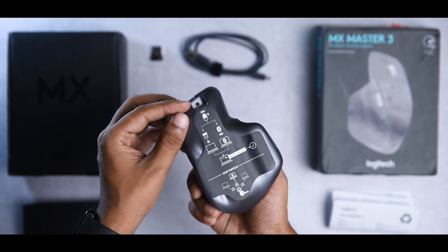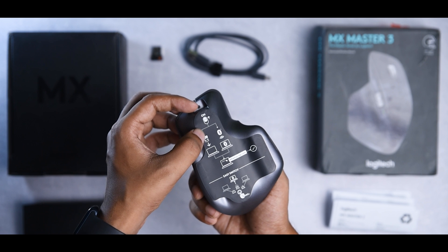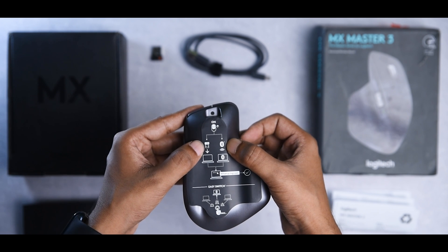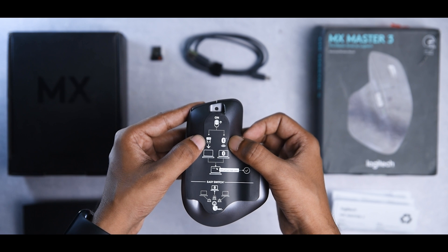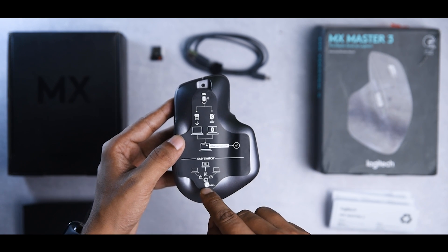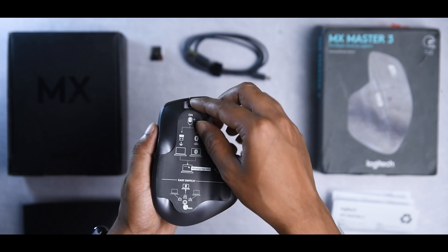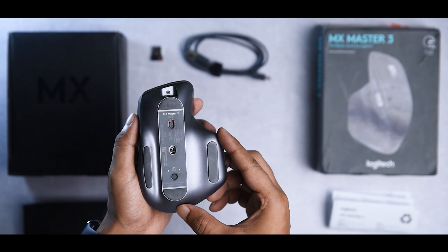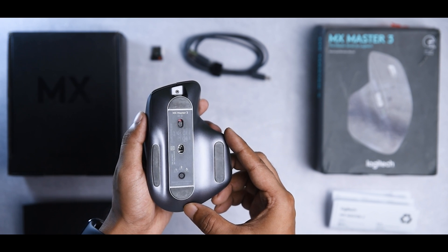The last thing we have is the receiver. Let's take a look at the mouse itself. We have the on/off switch on the back. You can connect it with the receiver, or if your PC or laptop has Bluetooth, you can connect it without the receiver. You can pair this mouse with three different devices and you have an option to easily switch between all three — that's pretty cool.